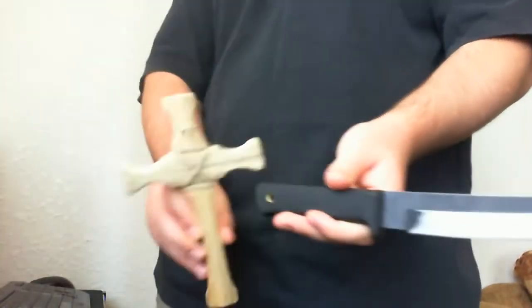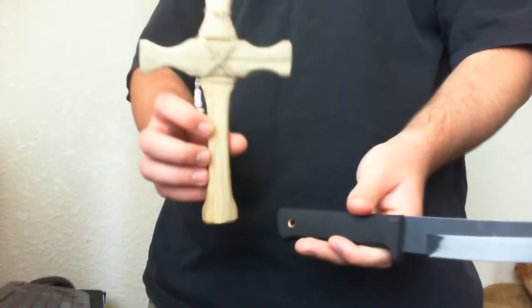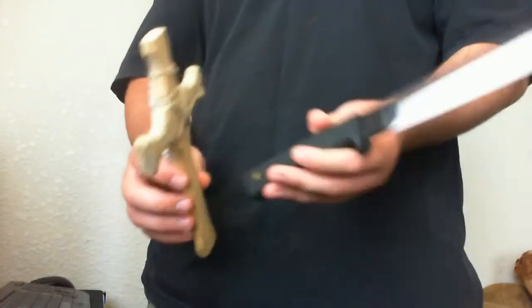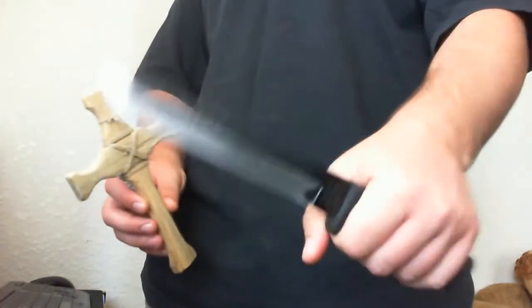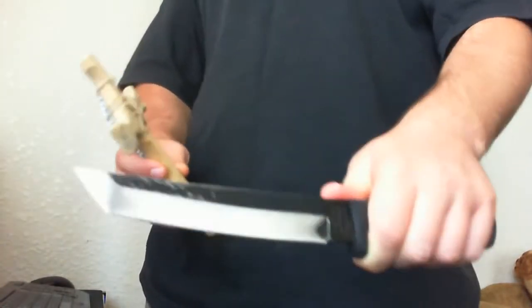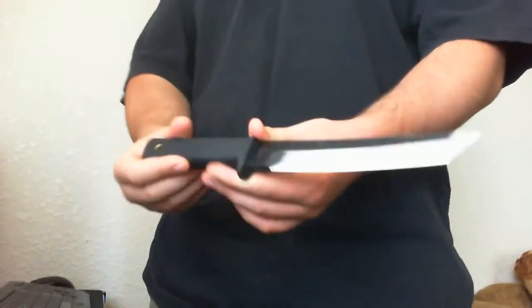I carved this cross with that knife. It took me about 30 minutes to make it. It doesn't have a lot of carving power because of its length, but you can carve things with it. This is not a bushcraft knife — it's a tactical knife.